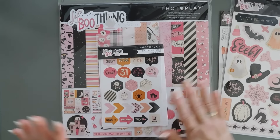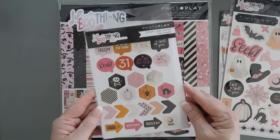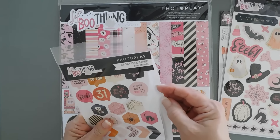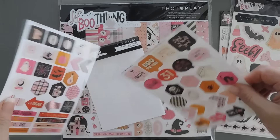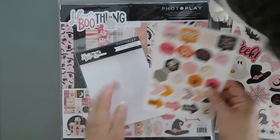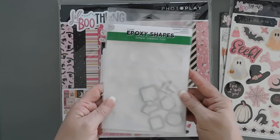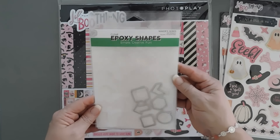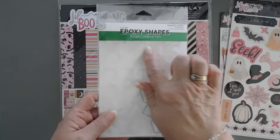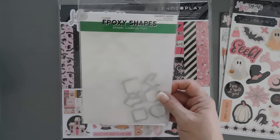Last but not least, this is probably one of my favorite things because I haven't seen it before. This is called the Epoxy Dyes Paper. There's two sheets in here. Let me take them out. Heavyweight paper — the reverse side is white, but these are dyes paper. These are meant to coordinate with some new epoxy shapes from PhotoPlay Paper also. This is the Maker Series Epoxy Shapes. This pack comes with all the epoxy shapes and also some coordinating dies.